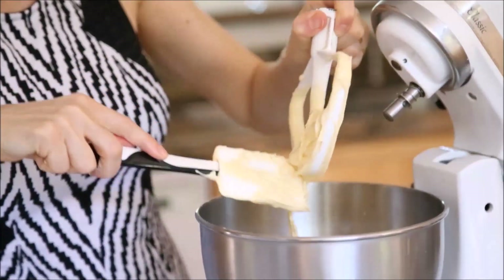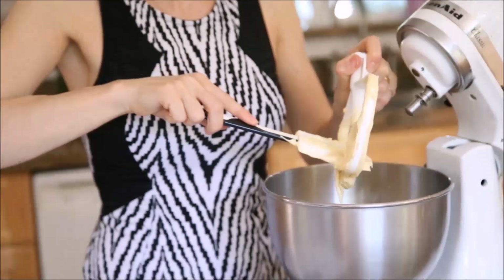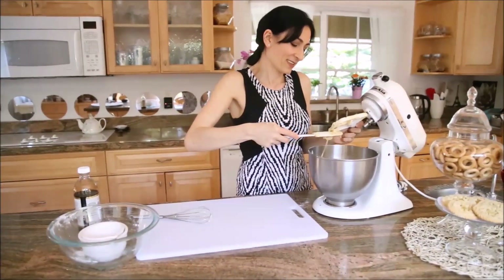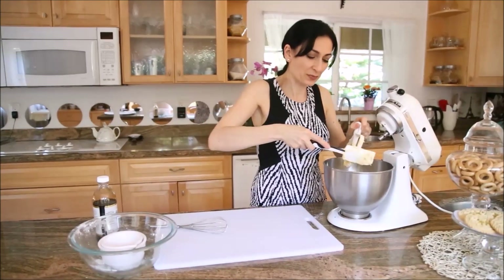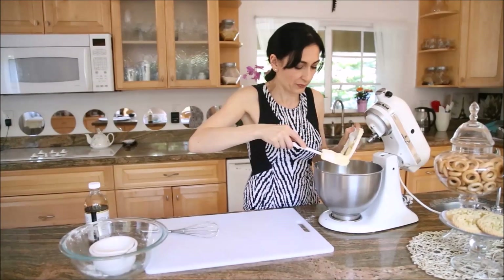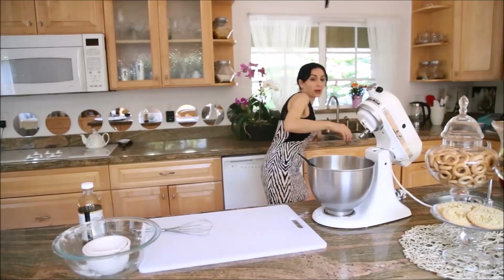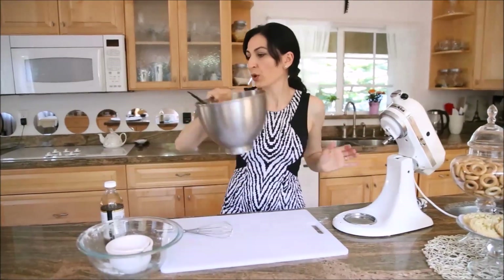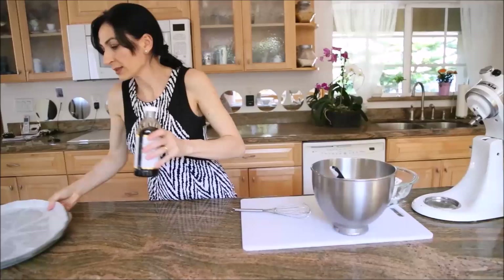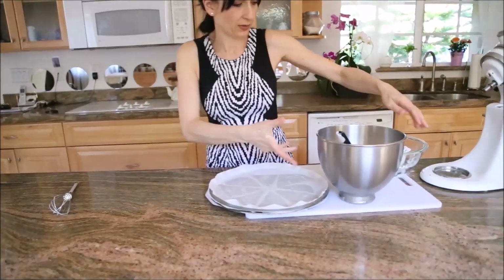You can also make this same cake with gluten-free flour — just a different amount — and I will put those amounts on my website as well. I prepared 12-inch round cake pans.